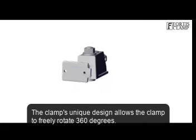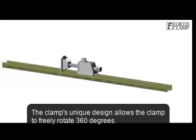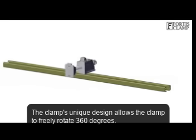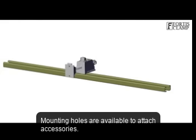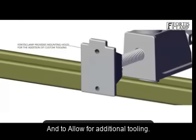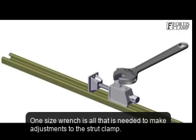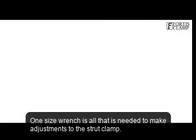The clamp's unique design allows it to freely rotate 360 degrees. Mounting holes are available to attach accessories and allow for additional tooling. One wrench is all that's needed to make adjustments to the Strut Clamp.